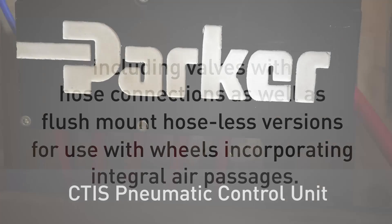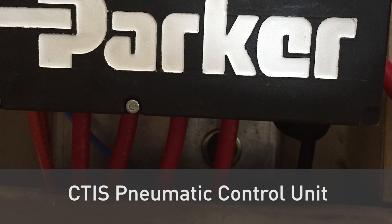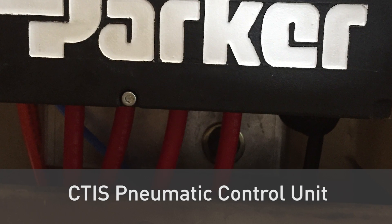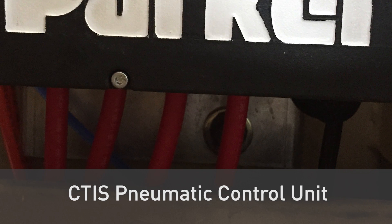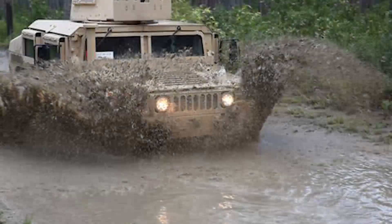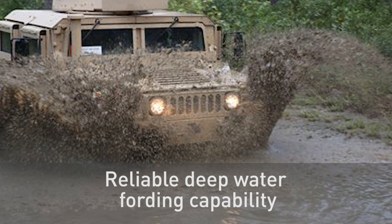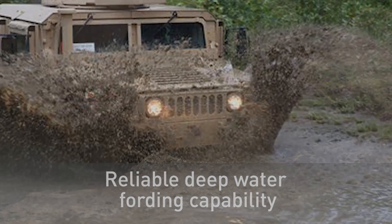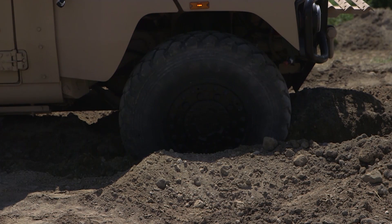Located on the vehicle chassis or undercarriage, Parker's CTIS pneumatic control unit consists of the electro-pneumatic valves and pressure sensors required to control the pneumatic system. Parker's CTIS provides independent wheel end control, ensuring fail-safe operation in the event of damage to the vehicle or wheel end. The CTIS wheel valve is completely sealed to atmosphere at the wheel end, ensuring reliable deep-water fording capability. Tire venting, while deflating, is routed back through the pneumatic control unit rather than at the wheel end.